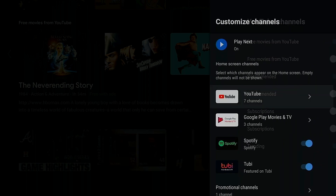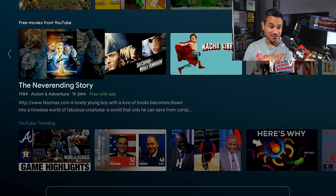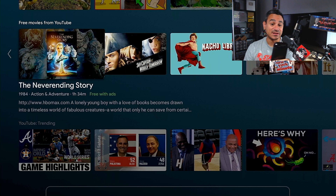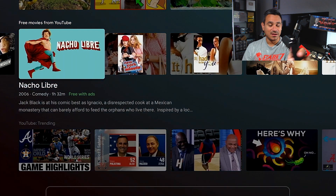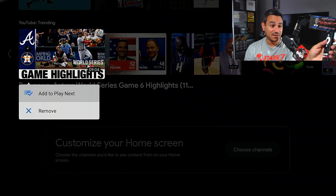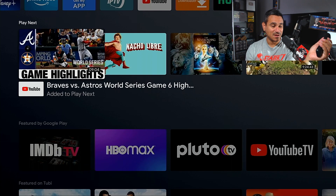Hitting the back button — there's Google Play Store, Spotify, and promotional channels. If I have Hulu or Disney Plus signed in I'd get those options too. I'm adding Never Ending Story, Nacho Libre, and a YouTube trending video — Braves beating the Astros. Now coming back up to my Play Next, there it is — I'm building my own library right there. Pretty cool.